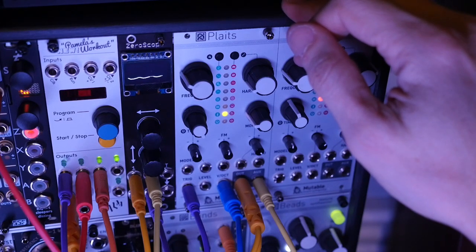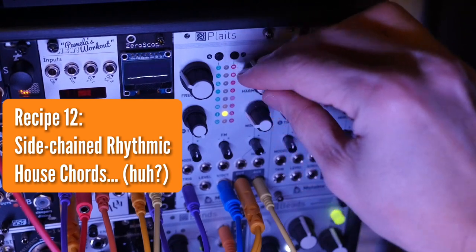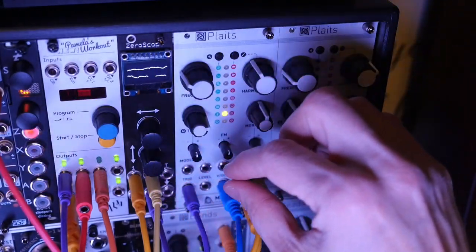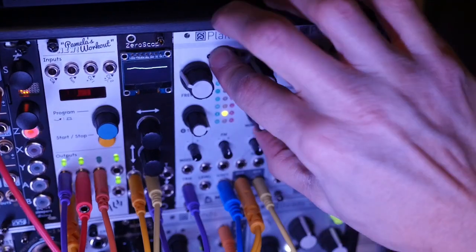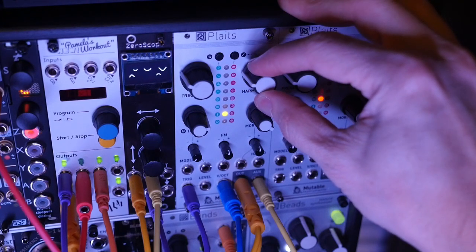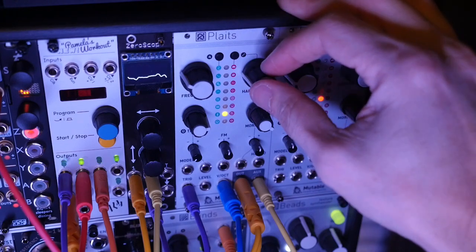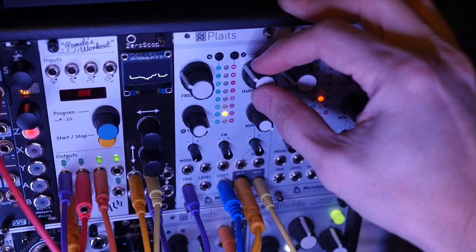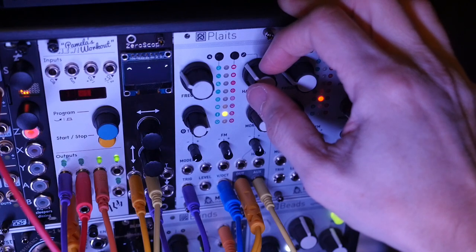The next one is the Sidechain Rhythmic House Chords. Harmonics at eleven o'clock, three o'clock on timbre, counterclockwise on the timbre attenuverter, centered on morph, and centered everywhere else. Go long on the release. There are those house chords. You can imagine, if you program the chords right and put this to a strong beat, you could get some really cool sounds — and it sounds kind of side-chained, which is why I call it the Sidechain Rhythmic House Chords.